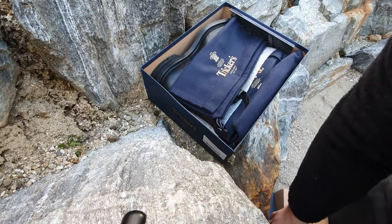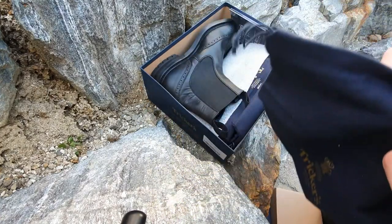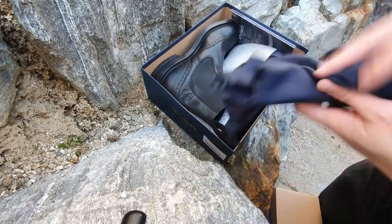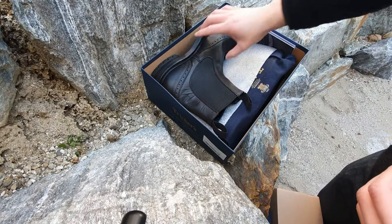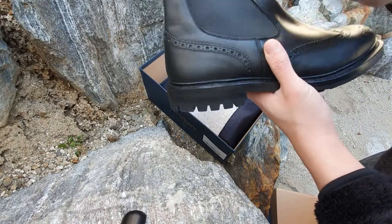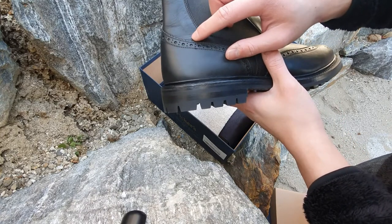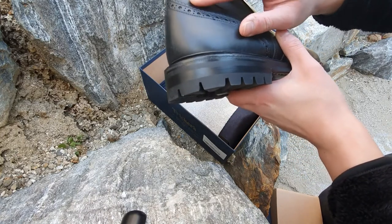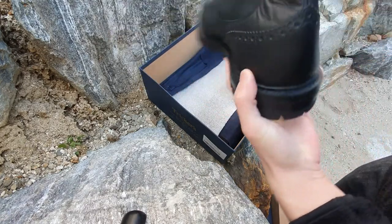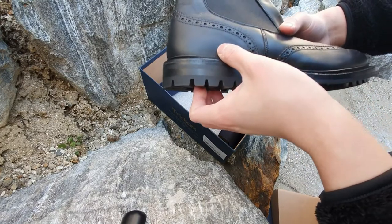After opening the box you are able to see they have included two dust bags. I prefer two dust bags over one because you can keep the boots separately. Right off the box the boots were beautiful. I was able to spot a minor scuff on the side of the boots but it was not a big deal. I'm able to fix that with my black shoe cream and it won't be a big problem. I didn't understand what kind of scuff it was but I wasn't able to find any other scuffs on the boots.